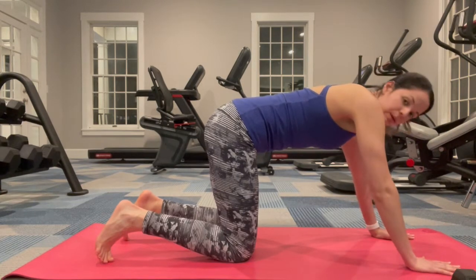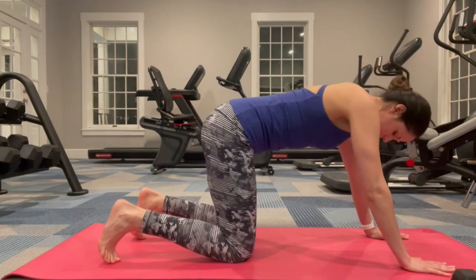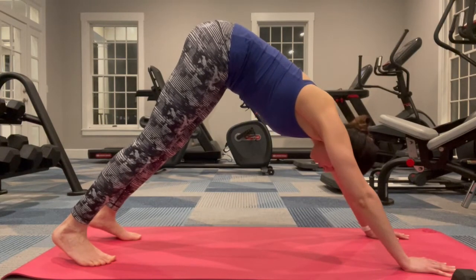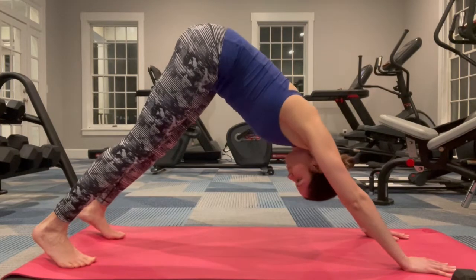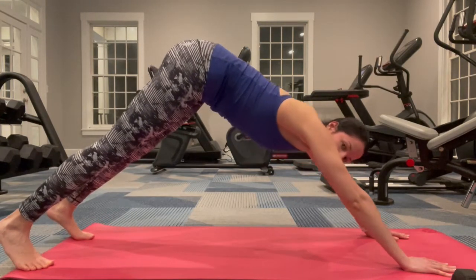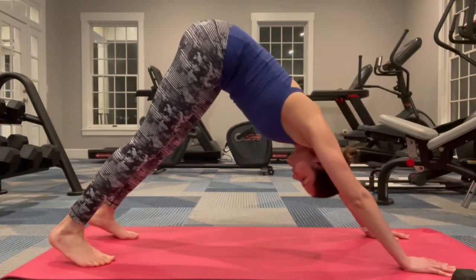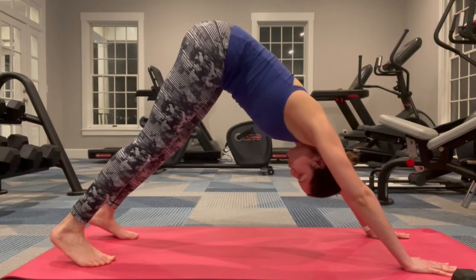Come onto the balls of your feet and lift your hips up and then step. You may feel like you need to walk your dog out of it. You shouldn't be so long that you're covering your whole mat unless you're that tall. Find a comfortable distance and take this directly onto your mat and just push away.